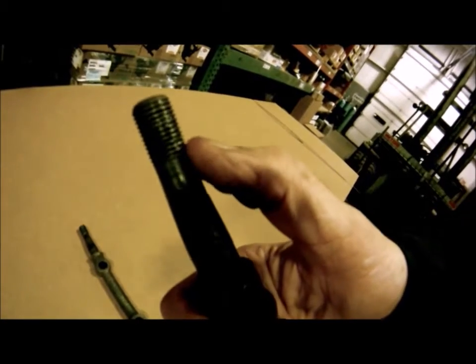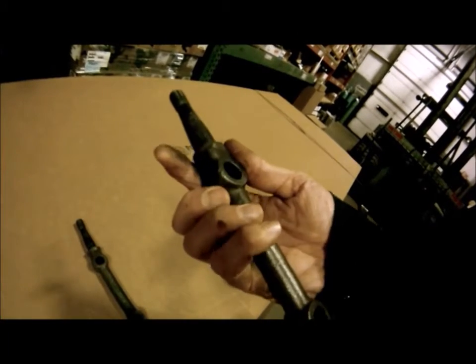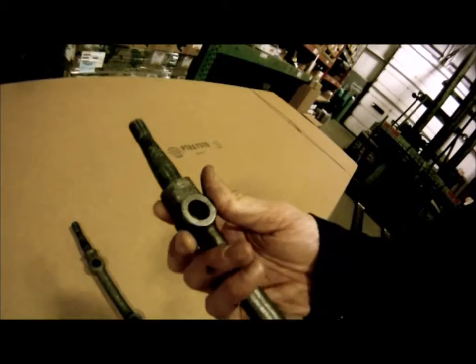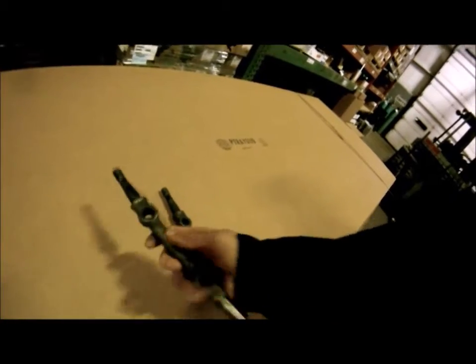The threads here are a little bit chewed up as well, so I'm really not a huge fan of this particular one. I might disassemble the other two control arms and grab the best spindle out of those, but this one is definitely a keeper though.